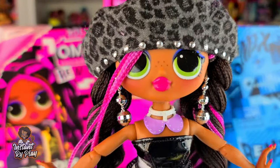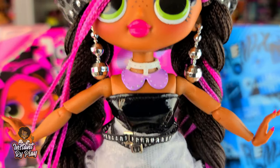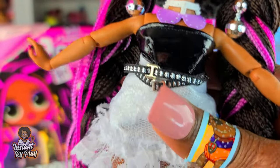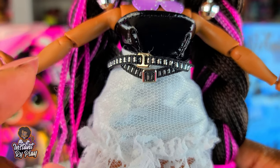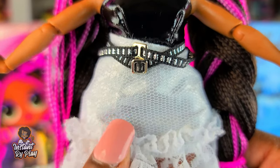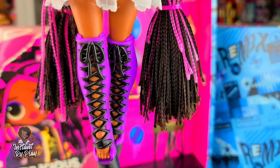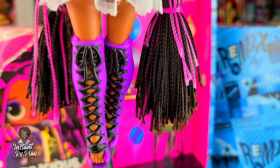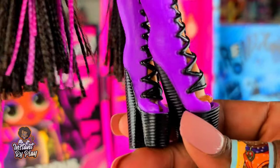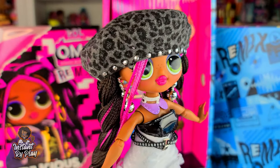For this look I gave Honeylicious the beret that belongs to Neonlicious. She has on Roller Chick's earrings, and Candylicious's necklace just to give her a little something. The skirt belongs to Pop BB, and the top is a Haunt Couture piece - the black and white went well together. My favorite piece though is these boots from my Hair Amazing Prom Perfect dolls - Cali's boots. They go over the knees and look really cute on her.